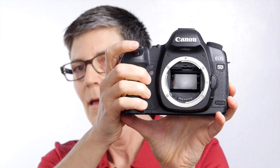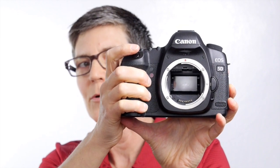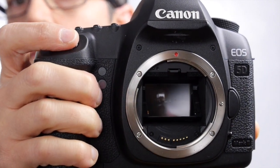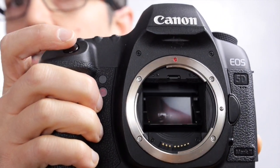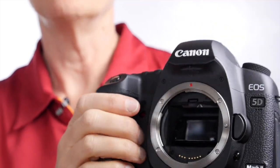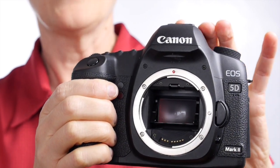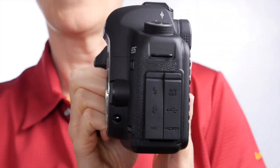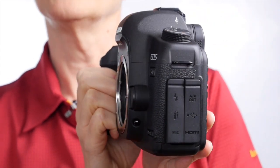Did you see that? Let me show it to you again a little bit slower. The mirror flips out of the way and you see your sensor. Did you see it? It was greenish. And when you take your photo that mirror flips out of the way so that the light can travel straight through the camera to the back of the sensor, or the film if you're still using film.